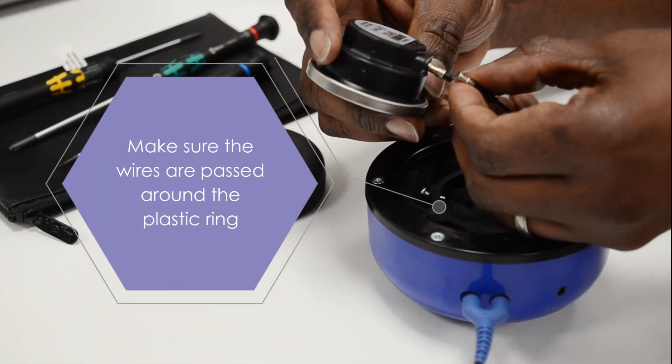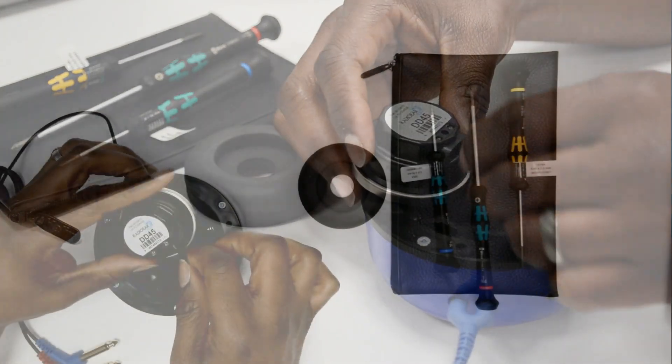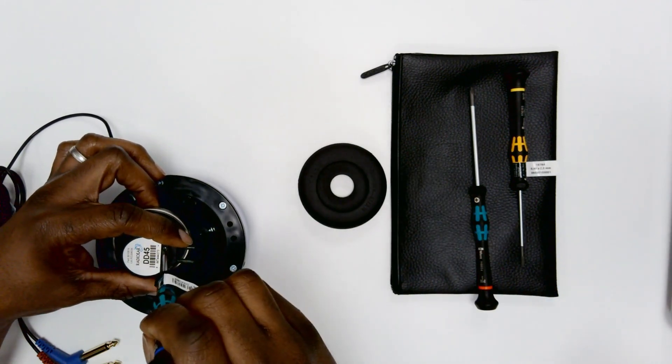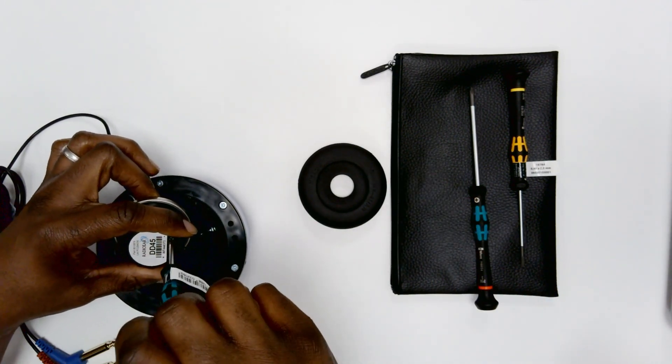Now look inside the audio cup, bring the two internal wires through the support ring and insert them into the earphone socket and tighten. It is important to make this connection first.